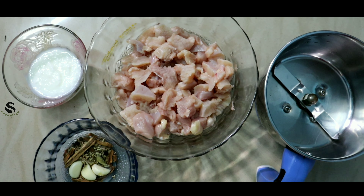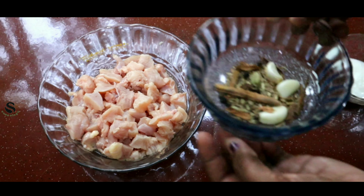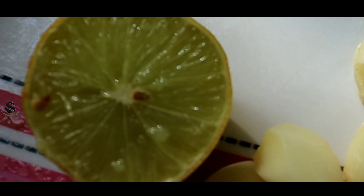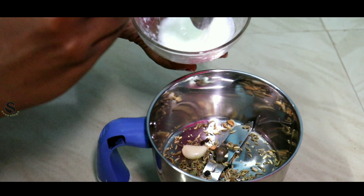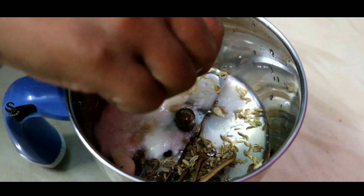Now we are going to start our bread shawarma. We are going to mix these ingredients with a little bit of water.